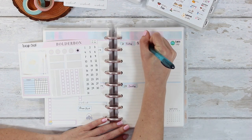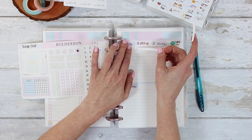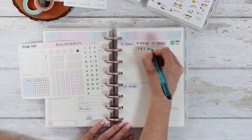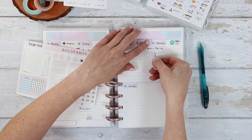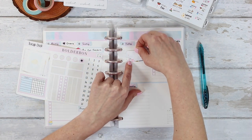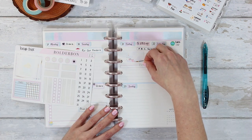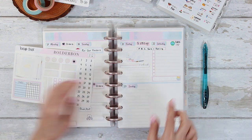I'm putting down an Earth Day sticker for the 22nd — it's actually one of my favorite holidays of the year. Who doesn't love Earth, right? I'm also putting down a long sticker for the sale from the 21st to the 23rd up at the top, so I know that's my focus for the whole weekend. I'll be on Instagram all weekend long on my stories, so if you have any questions, definitely let me know over there. I'm also putting down a larger full box sticker from my 7x9 vertical kit.